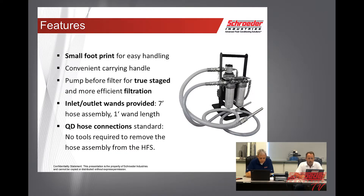Another feature is the small footprint of this unit — it's roughly a little over a foot and a half wide. It incorporates its own carrying handle on the top with true-stage filtration. Inlet wands are provided; we provide 7-foot hoses with 1-inch wands, and we also have quick disconnects on the hose connection to the unit, so you don't need tools to remove the hose.